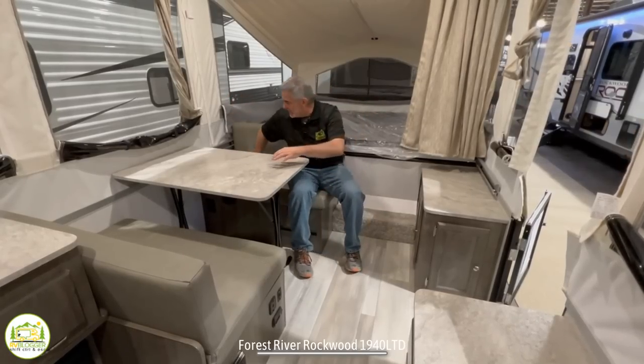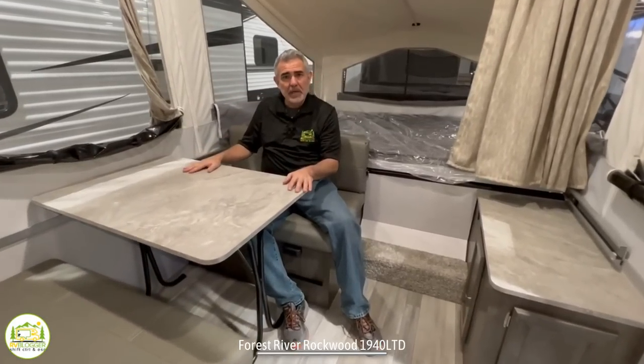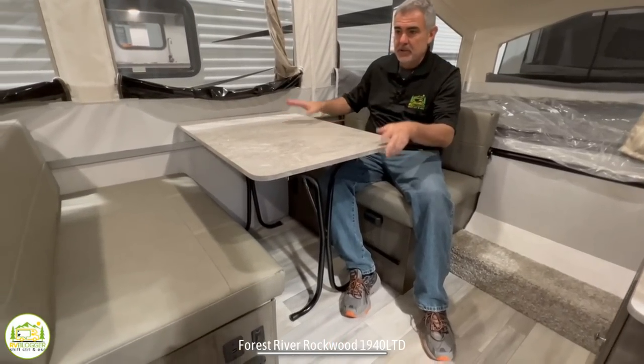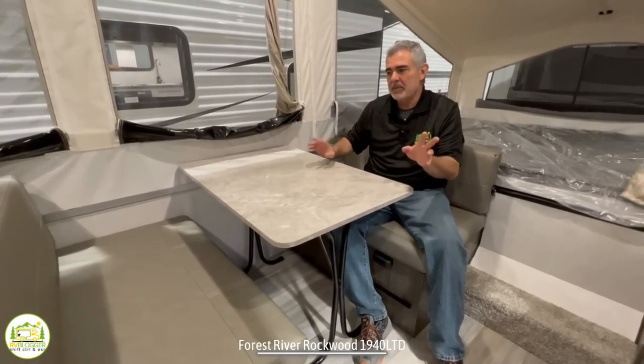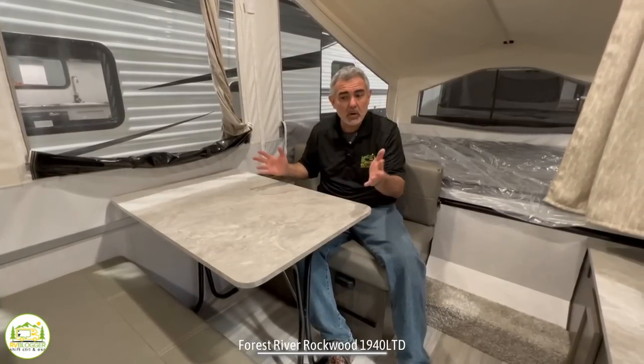Here I am at the dinette. You could really pretty easily seat four people here. The table also drops down, so this can become a bed — you just take the back pillows and put them on top of the table, and it makes one nice bed. I would say maybe a shorter adult; I'm 5'11" and couldn't sleep here, but somebody shorter would be able to, or your kids could sleep here as well.